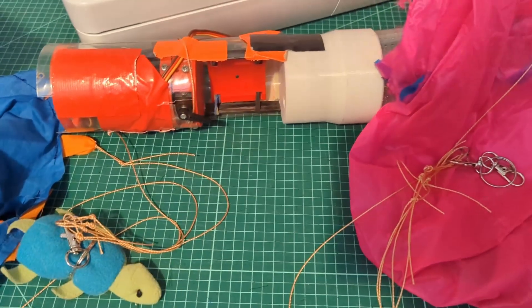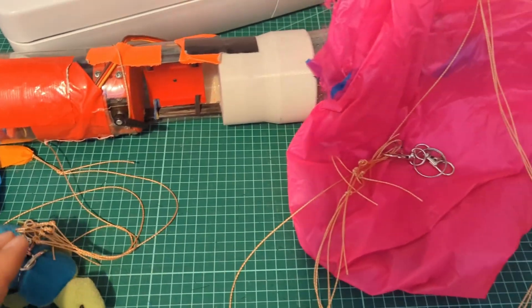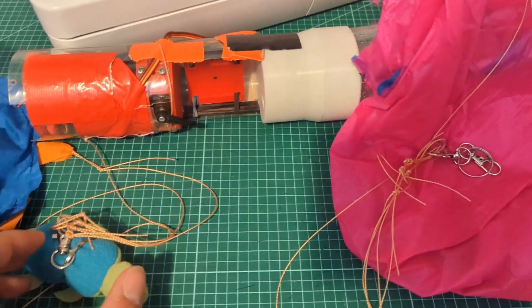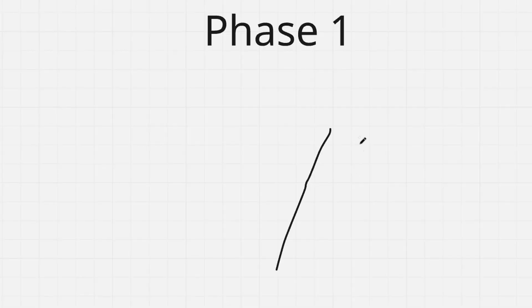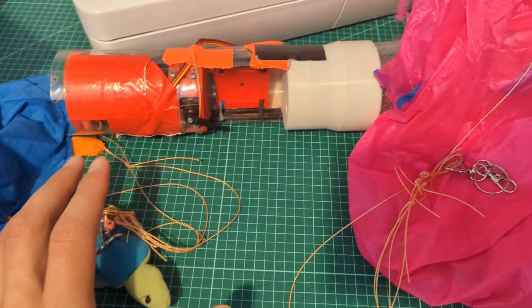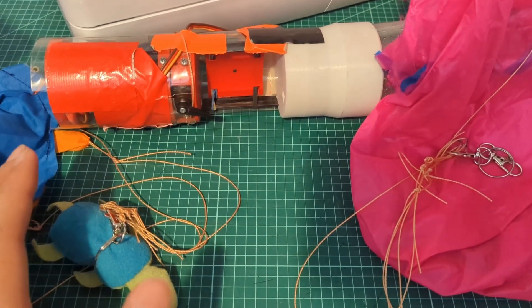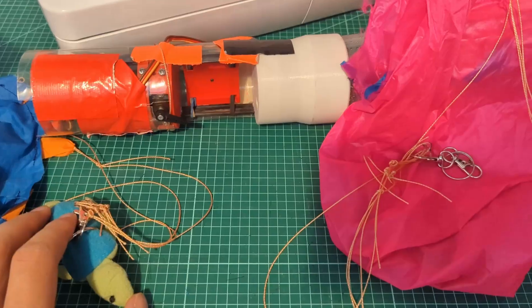All of this is only theoretical though, and we need to do some real world testing. I devised a three-phase plan to test which type of parachute is actually better. The first phase would be dropping the parachutes from high places to get a baseline descent rate for both of them and see if cruciform parachutes are even worth looking into. If they are a lot worse than round parachutes for creating drag, it's not worth the trade-offs.